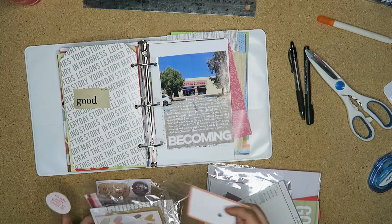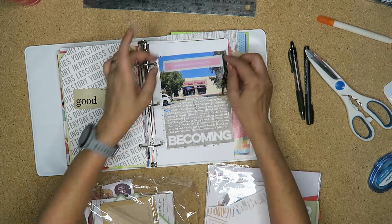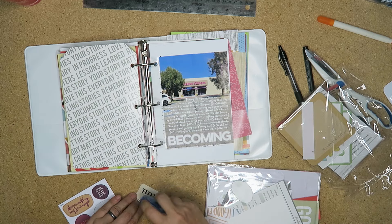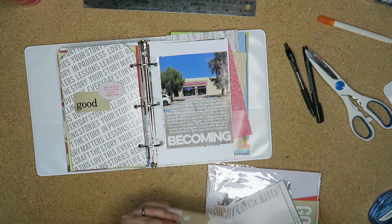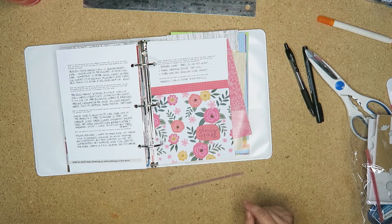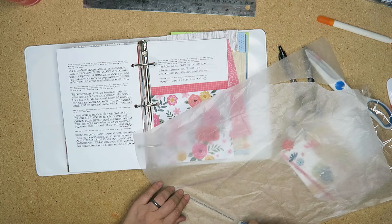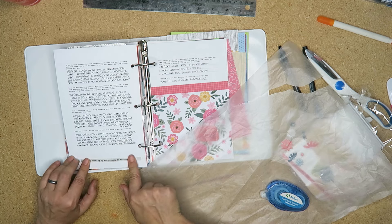These chipboard pieces are from a One Little Word kit from last year. The little 'good' tag is Tim Holtz. The paper you see here — the tag — that's the backside of the one I used last week, which is just part of the packaging from a kit from last year. So I'm just making use of all of the stuff. These little vellum strips are again from a One Little Word kit from last year, and the chipboard flowers too.